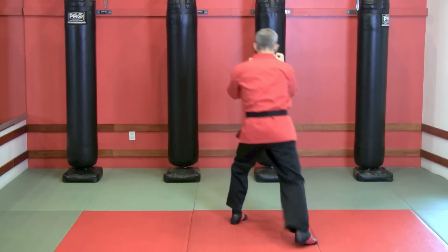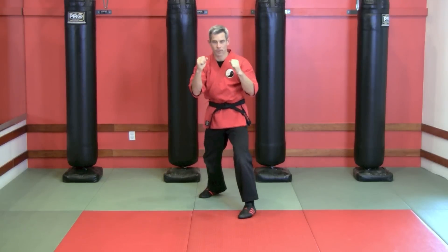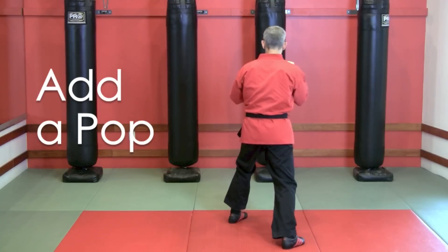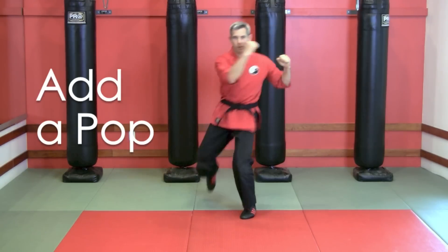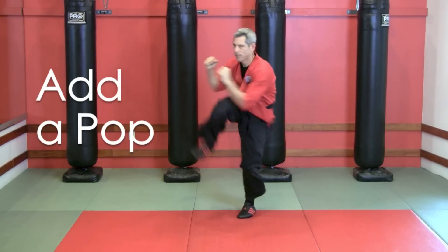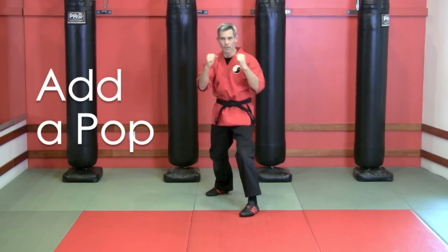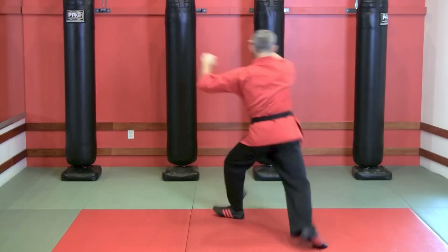Once you feel good pivoting slowly, now you can add some pop to it. For this drill, my goal is to pivot a full 180 degrees on each rep, so just keep turning around over and over. You'll also notice that I'm leading or chambering with the knee. But if you'd rather step out a little and throw the hip, you can do that too.